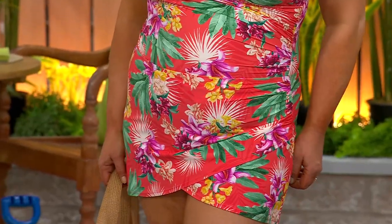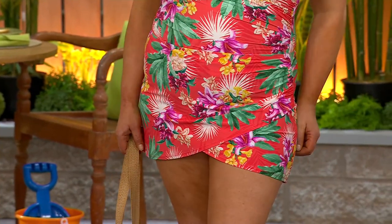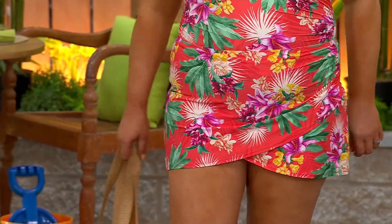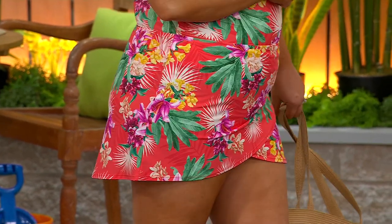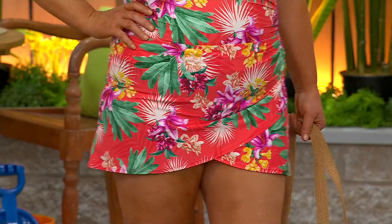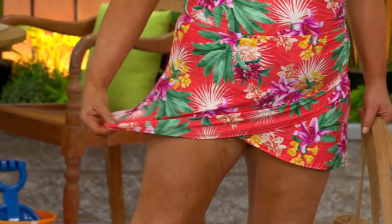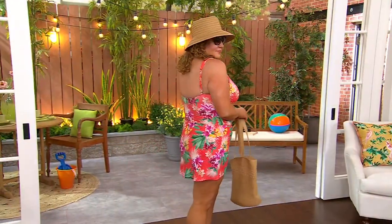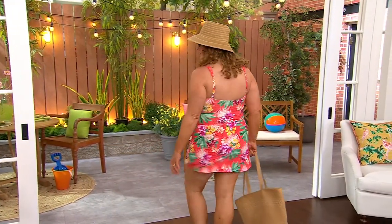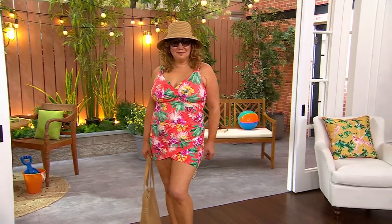It's made out of the same swim fabric, so this is meant to get wet — it's not just a cover-up you throw on to get out of the sun. You're meant to jump in the water, run and play with your kids or grandkids. This is an active over skirt that fully functions wet or dry — a great layering piece.